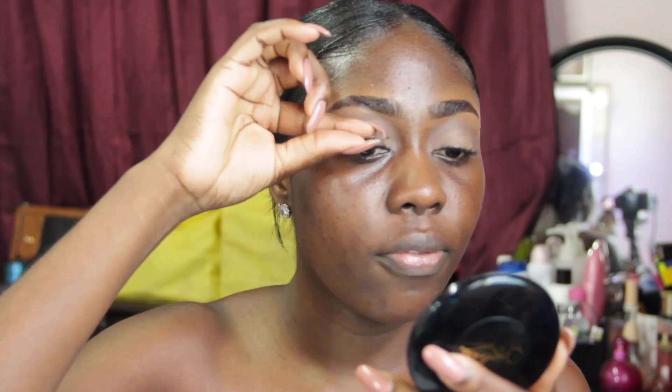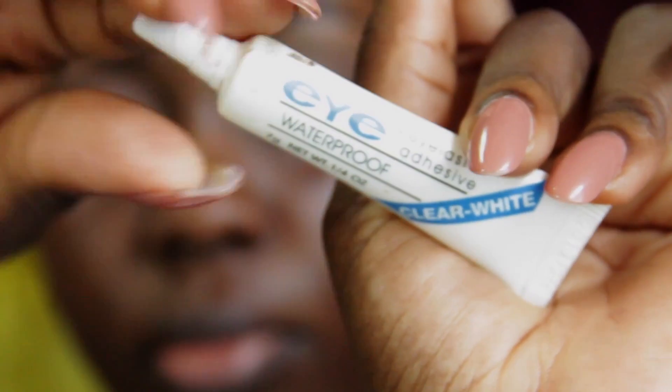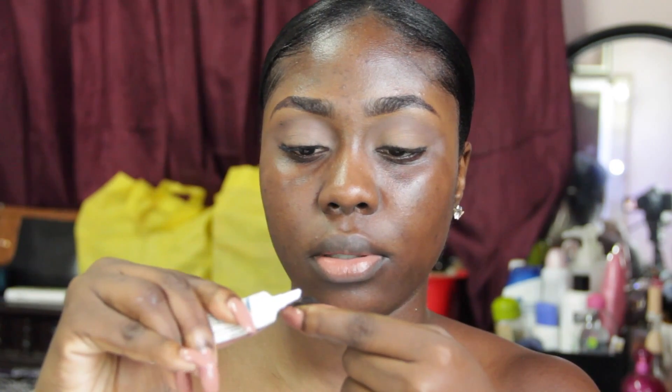I measure the lashes to check if the length is okay for my eyes. This is the glue I use all the time. When applying the glue, I hold the middle of the lash and apply the glue directly on it. I put this one down on the case, then apply the glue to the second one — so by the time I'm done, the first lash's glue is already a little bit tacky. You can also blow on the glue to make it dry quickly, and always make sure there's enough glue at both ends.